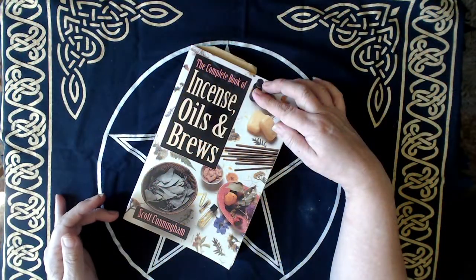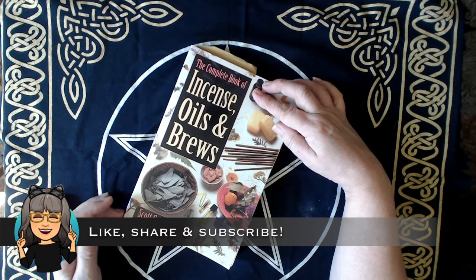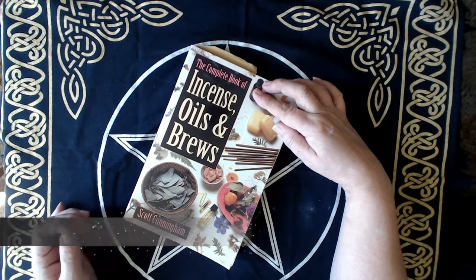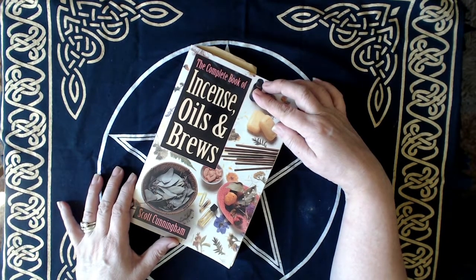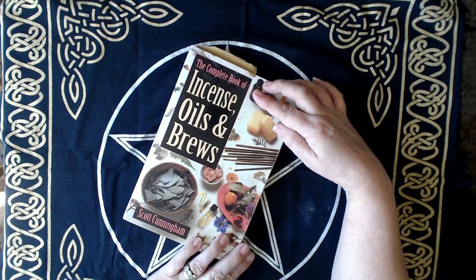I found this recipe in The Complete Book of Incense, Oils and Brews by Scott Cunningham, who is an author that I greatly admire and sadly is no longer with us. I had all the herbs and essential oils that I needed on hand, so I thought let's give this a go. How hard can it be?